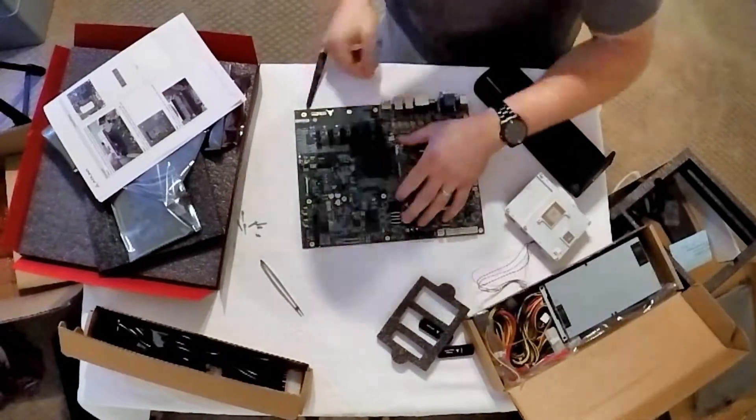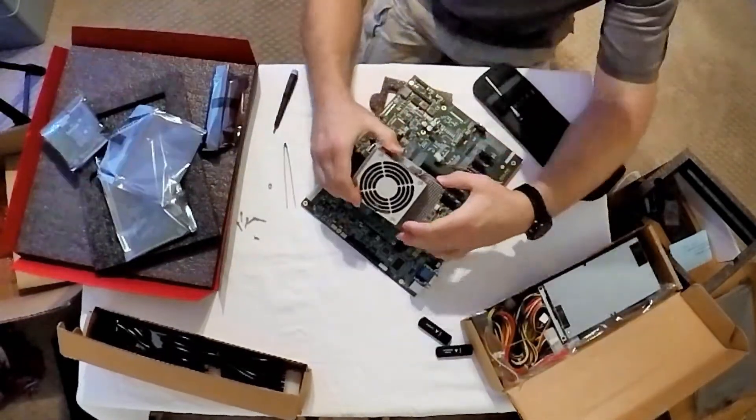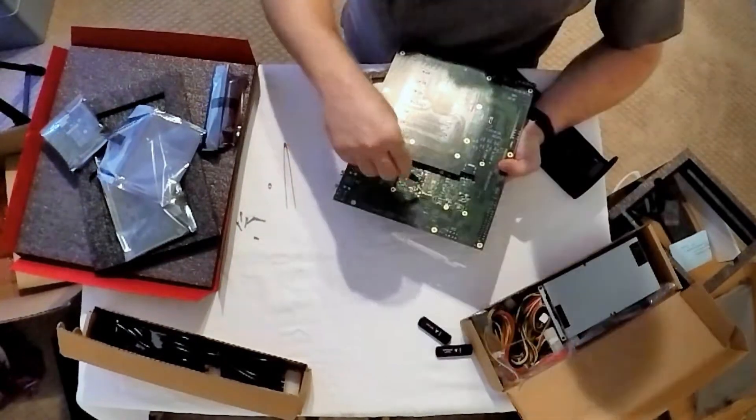This did the trick nicely, and once the connector was seated I secured the board and thermal solution with screws. Only one screw was used in the middle, as the carrier board blocks the other when installed this way.